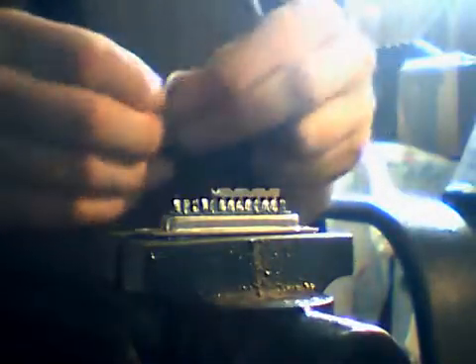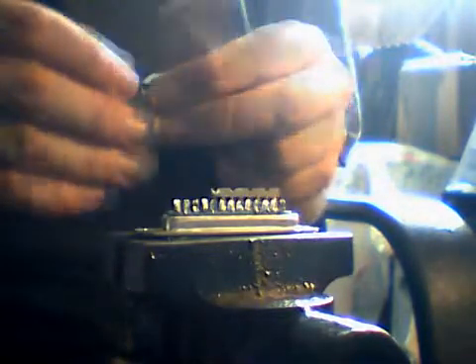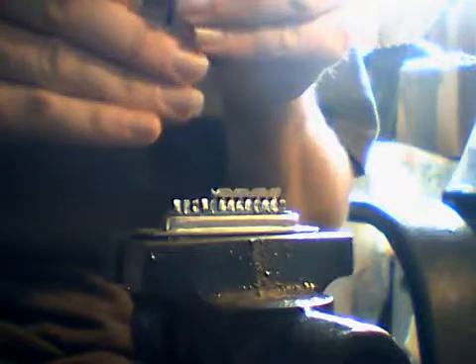Now all we've got to do is solder these little puppies in place. Not the easiest of jobs, so I'll not be talking to you while I'm doing this. I need a bit of concentration. Tweezers — very good idea. Stops your fingers getting burned and holds things really accurately.